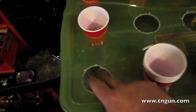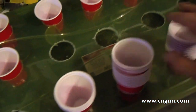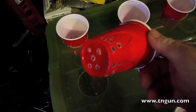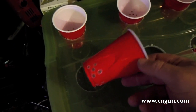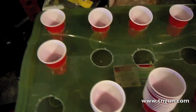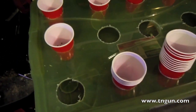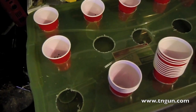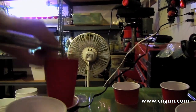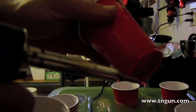I just took a hole saw and drilled 15 holes. Then I've got some little Dixie cups — a dollar ninety-eight for a whole stack of them. And all I'm doing is taking my soldering iron and punching holes in them. That's all I'm doing.